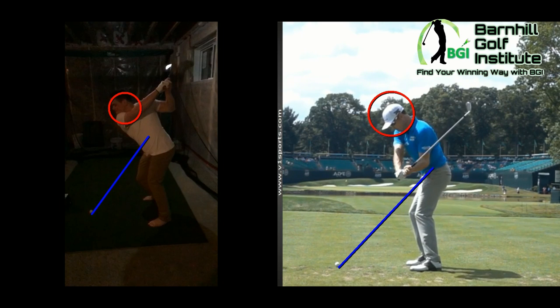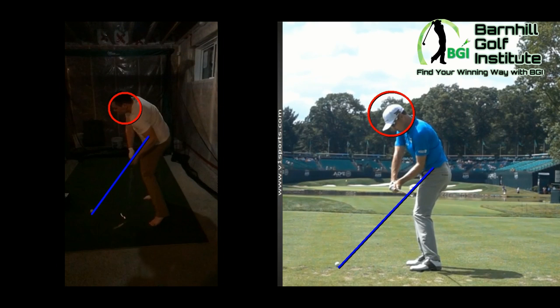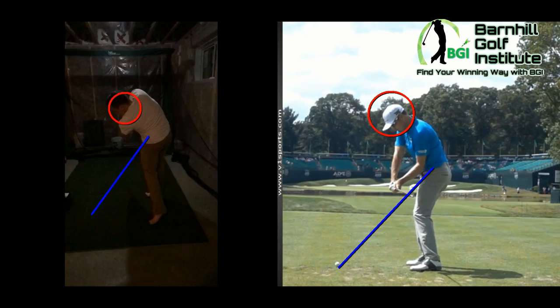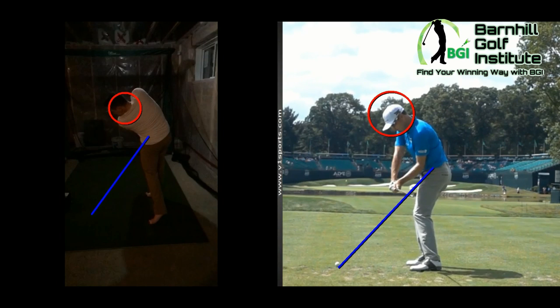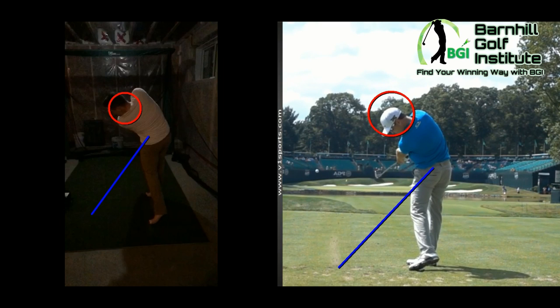Zach comes down — he starts with his lower body and drops it, head gets right back on line. And you come down and you drop it really good too. You've got good angles coming more to the inside there — it's probably what's going to make you almost too inside, and that's probably why you hook it too much. With Zach, he's more on the line, whereas you're coming way more to the inside, which is going to make you want to hook it too much.